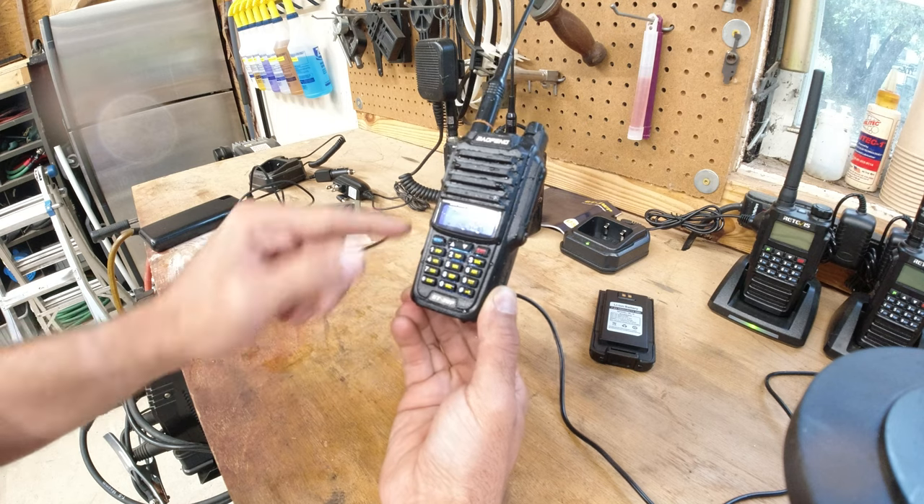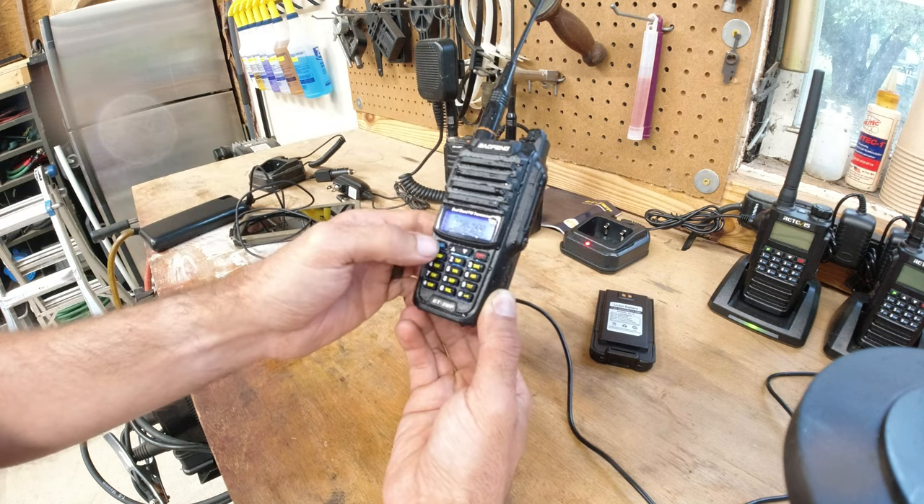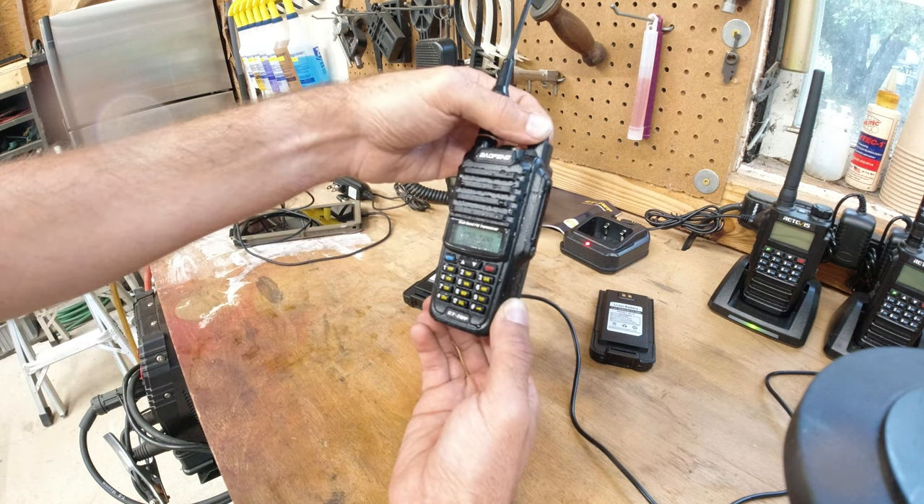It will operate and key out while it's charging. That beep was for something I'll cover in a different video.